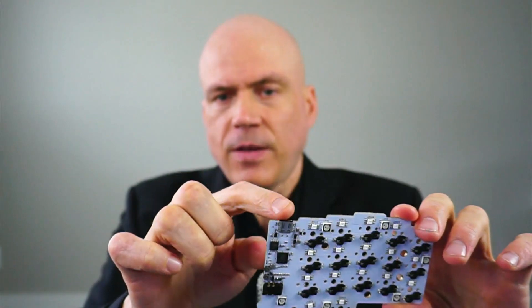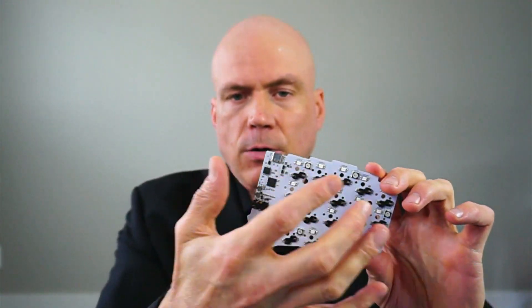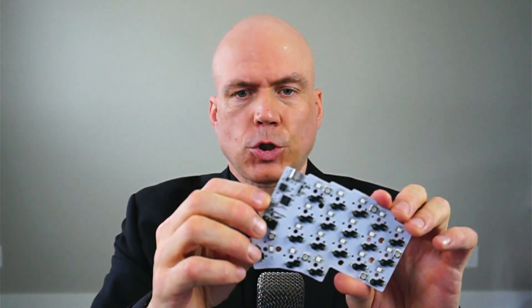If either the USB or the TRRS connector experiences a spike in voltage, like from an ESD shock or something like that, there are chips on here that will redirect that energy to ground and dissipate it without frying the microcontroller — that's one of the more sensitive parts. That's the same for the USB and the TRRS. There's also over-current protection: if you have a short or haven't pushed in the TRRS connector all the way, there are circuits that will sense too much current and shut that off. They call them resettable fuses, so that helps to protect your keyboard investment.